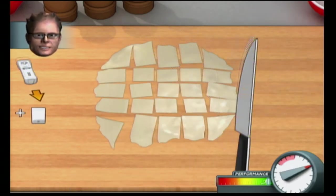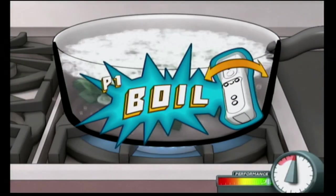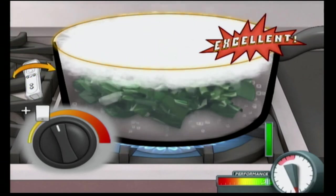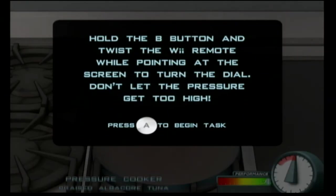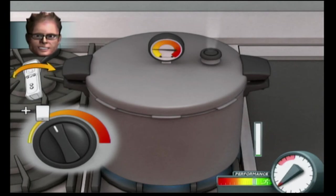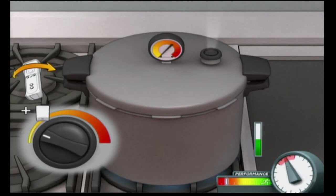In America, only albacore tuna can be sold with the label 'white meat tuna.' Other species are sold under the label 'light meat.' This fish is most easily identified by its extraordinarily long pectoral fins — they can be up to three quarters the length of the fish. The most expensive fish sold at public market was auctioned at the Tsukiji Fish Market in Tokyo for $173,600 — that's $391 a pound.